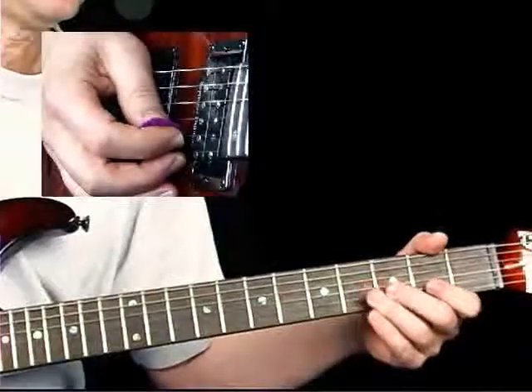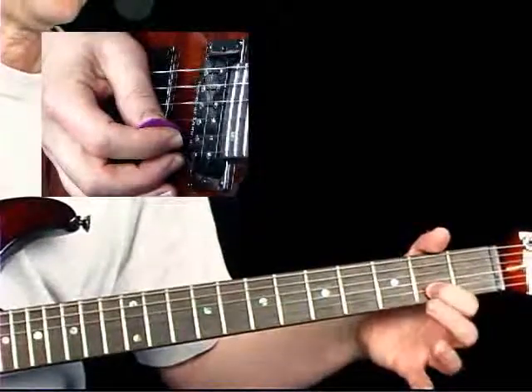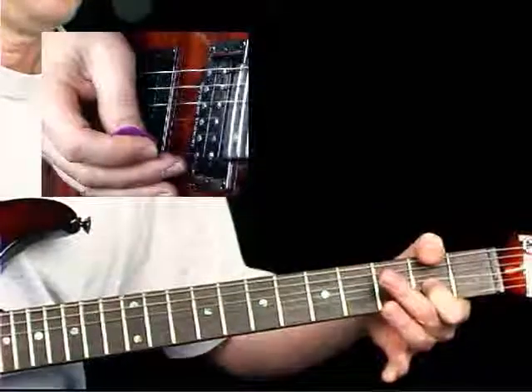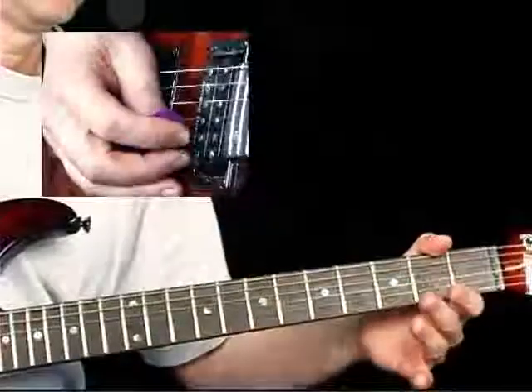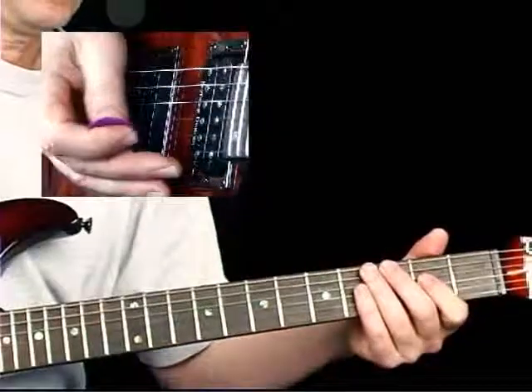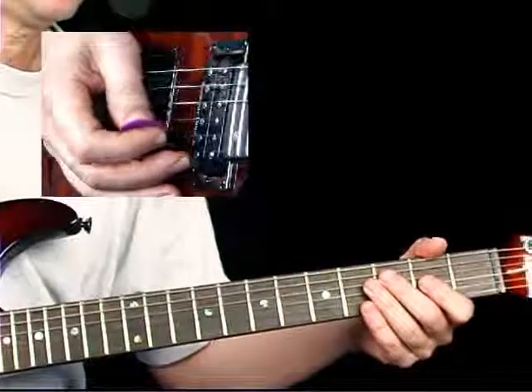We're starting on the tail end of beat 3 with the last 16th note. We're going to bend this pitch up a half step, release it, and pull it off again. Then a good idea would be to damp it before we make our next move — I'm using my fingertip of my pick hand to do that.